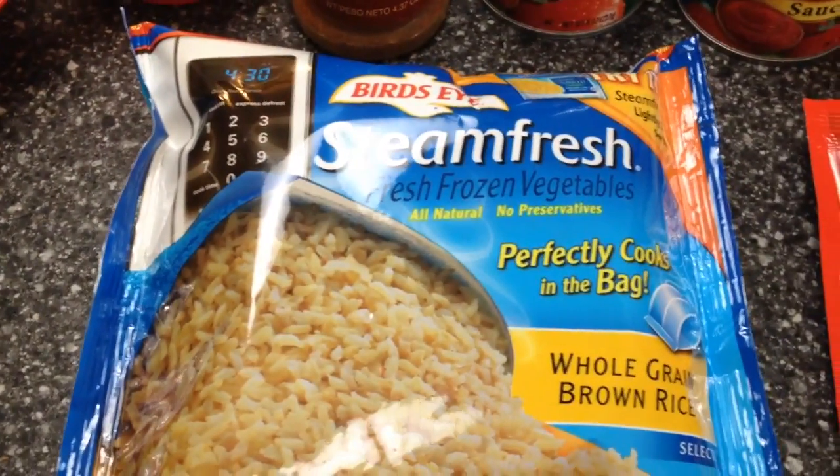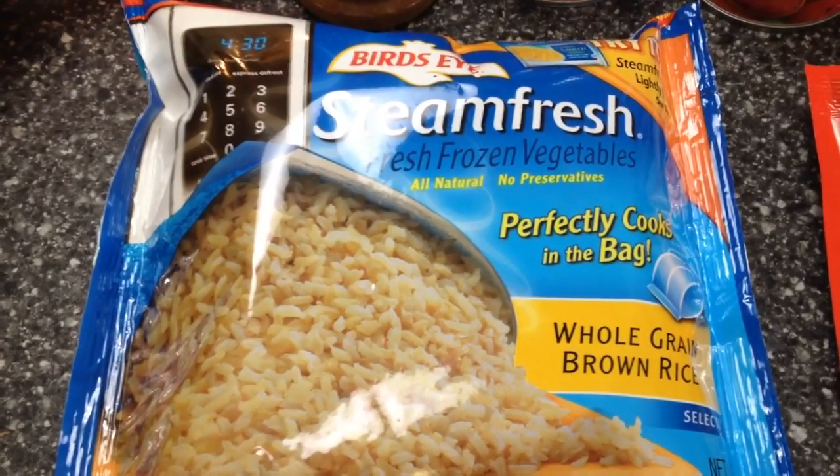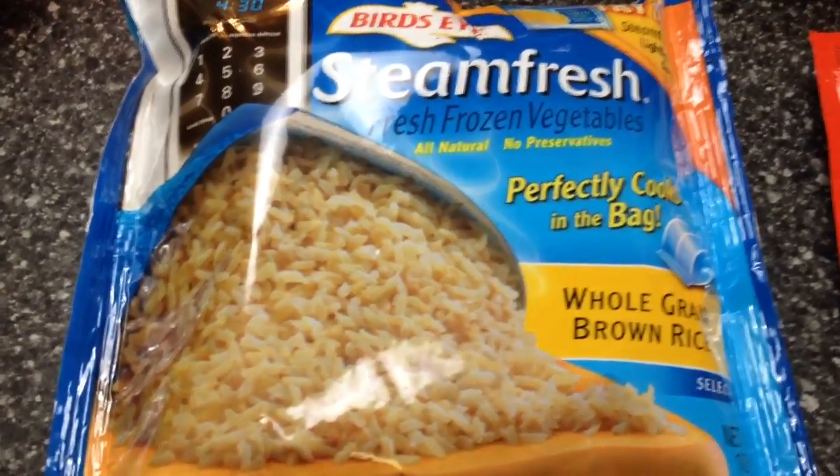Then you're going to need one cup of whole grain brown rice. You can cook your own or whatever, but this is super easy — just stick it in the microwave. So one cup of that.